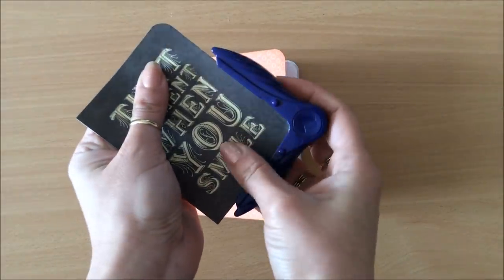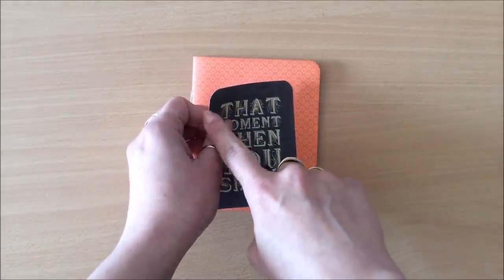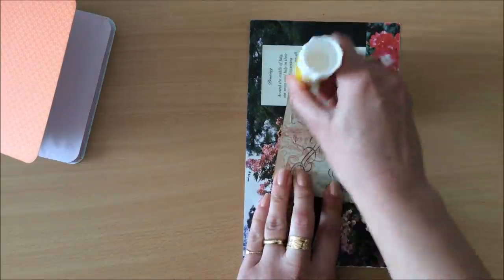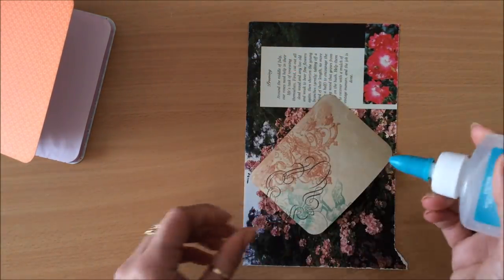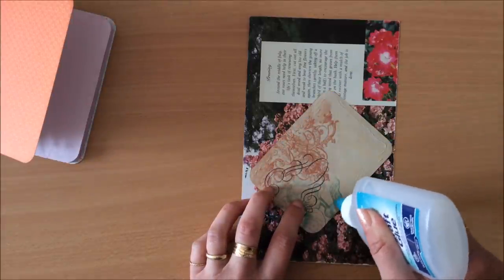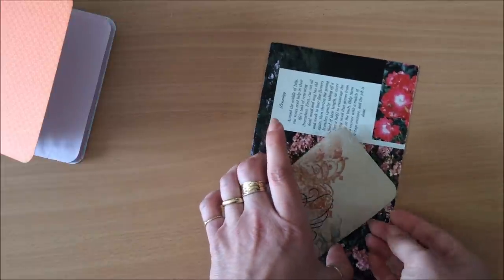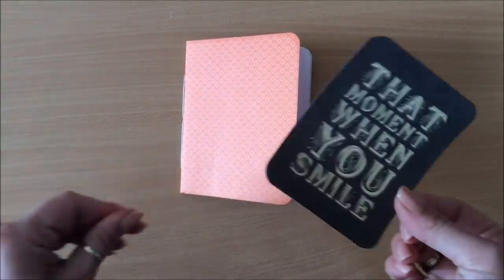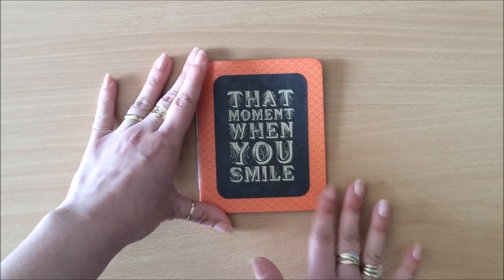I'm going to round these edges again to make it all look nice and uniform — see, that looks much nicer. I'll also ink the edges to get rid of the white on the sides. My next step is to glue this on. I'll use my glue stick first to apply all over, then another type of glue just on the edges to make sure they don't lift. I don't fully trust the glue stick, so I like to apply a second glue. Now I'm going to glue this onto my booklet.